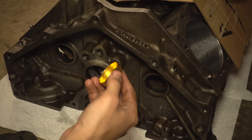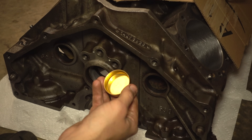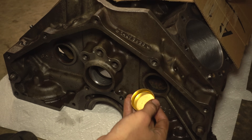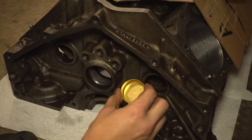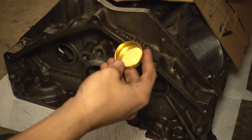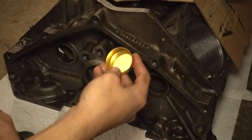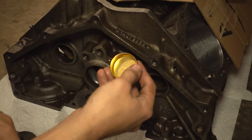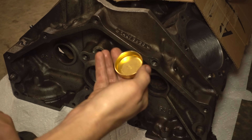I'm using brass plugs, which I think are nice because they're never going to rust out, but steel plugs would work just fine. Some people will put sealant on plugs, but we're not going to do that here. As long as everything is clean and put together carefully, sealant should not be necessary. When you install plugs without sealant, sometimes they'll weep just a little bit on the first start up, but the first time the engine gets up to temperature, they seal and are sealed forever.